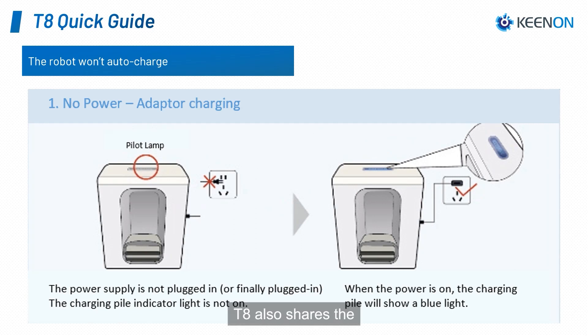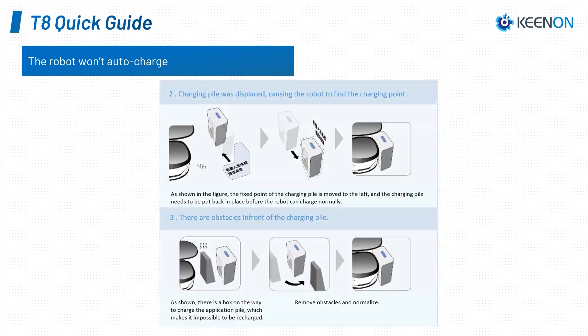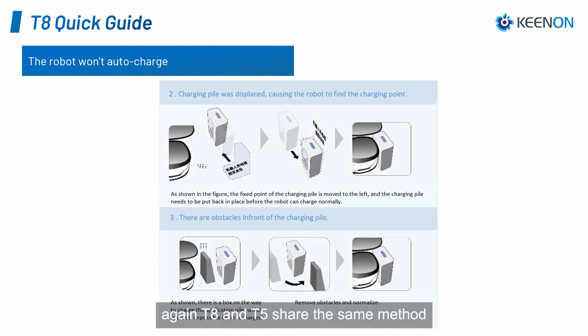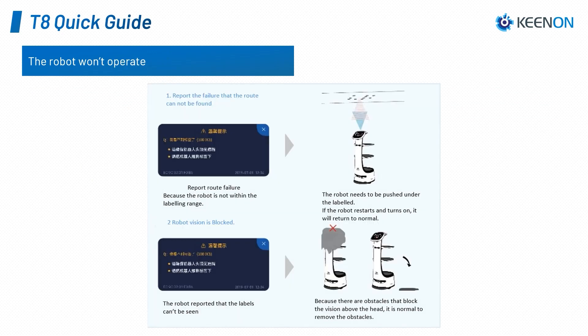The T8 also shares the same methods as the T5 for resolving the auto-charge issue and for resolving the loss of location issue.